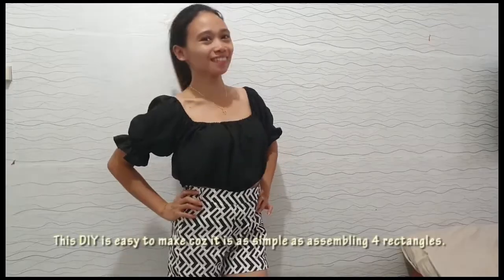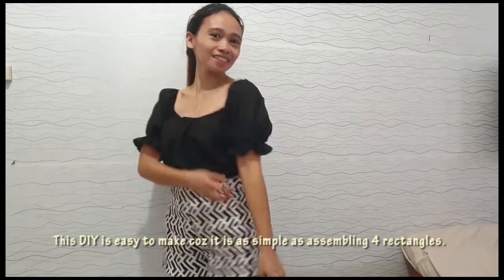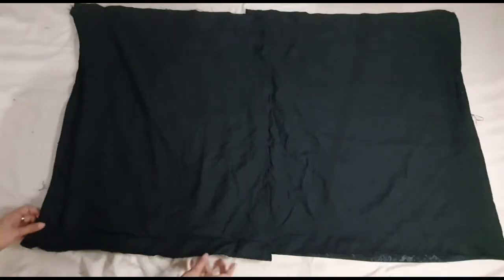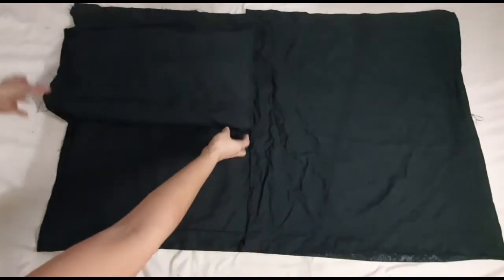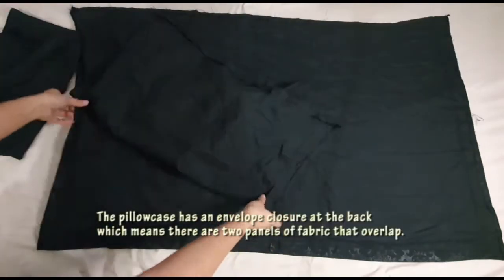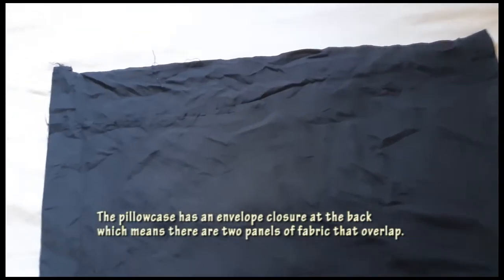This DIY is easy to make because it is as simple as assembling four rectangles. I set aside the back part of the pillowcase in the last DIY, so now I will be using it in today's three-part transformation. The pillowcase has an envelope closure at the back, which means there are two panels of fabric that overlap.